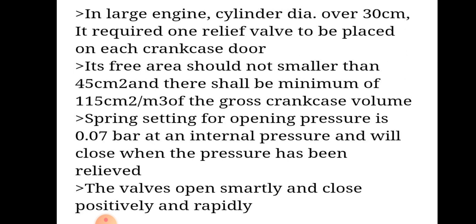The spring setting for operating pressure is 0.07 bar at internal pressure and will close when the pressure has been relieved. The valves will open smartly and close positively and rapidly.